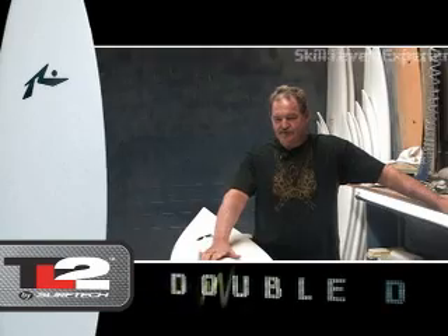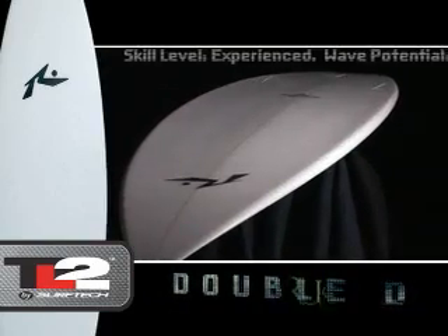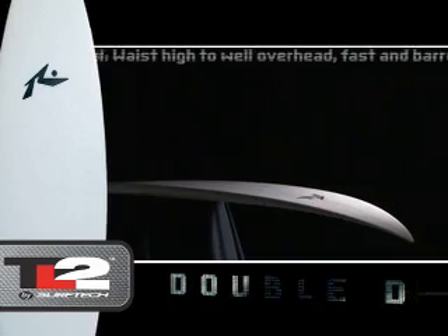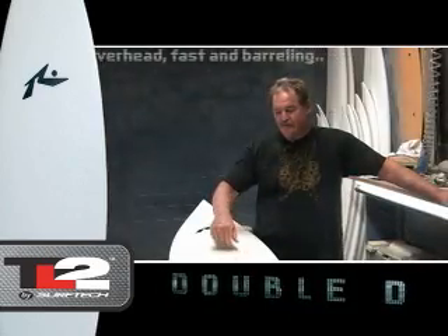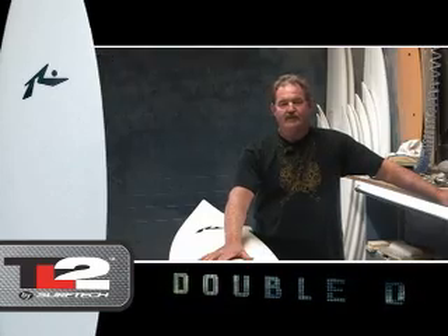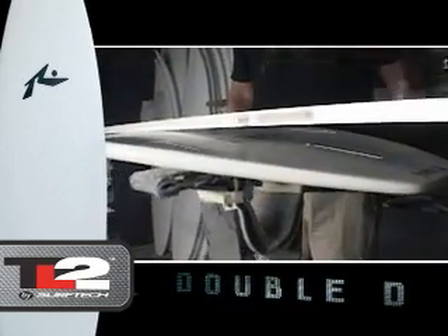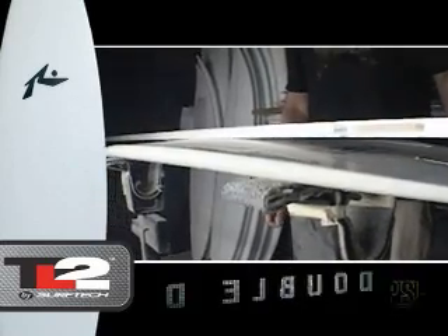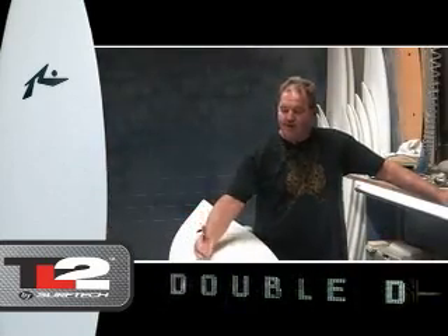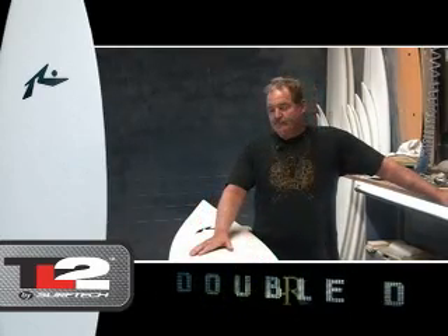I'm stoked to do this TL2 series. We've got what we call the Double D — a double D concave that runs basically nose to tail, and it's deepest between the feet. The idea behind that is you've got a board that's got a fair bit of bend out on the rail and down the stringer, but we've straightened it out through the individual panels so the board goes from rail to rail pretty effortlessly.